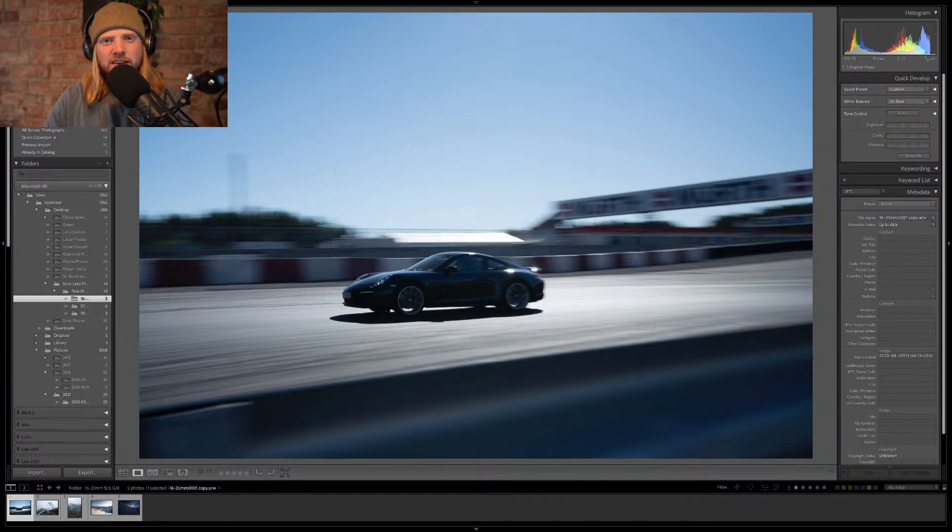This lens does everything. It's wide enough for landscapes, tight enough for portraits, tight enough to shoot action. I've got some car photos, ski photos, adventure photos — we're going through some of my favorites taken with this lens recently. I found a picture I dug up that I haven't even seen yet — boom, look at that! Porsche! Didn't expect that. We're going to be editing that photo and two or three more. Let's just get into editing!